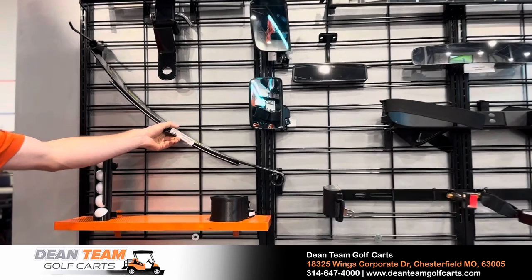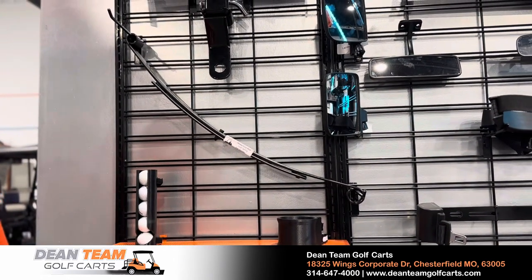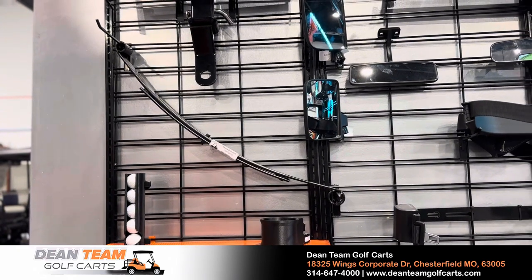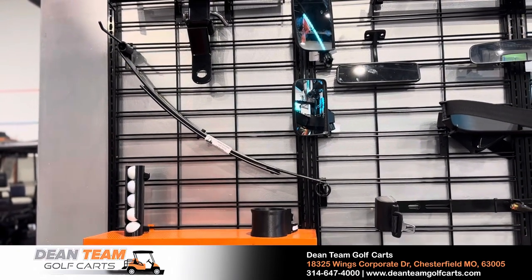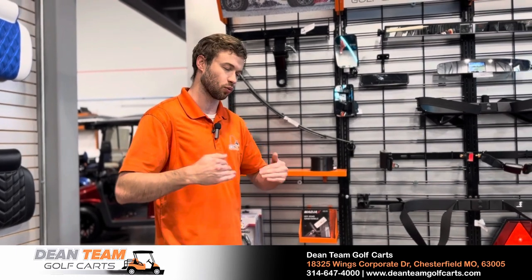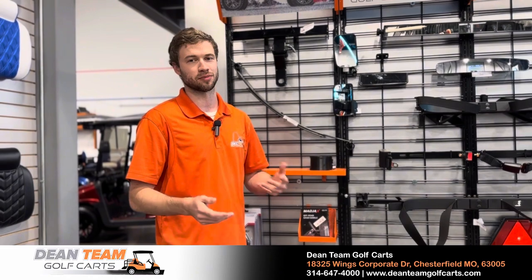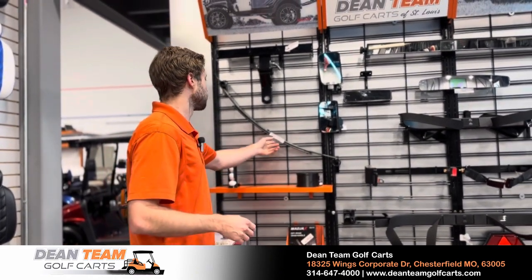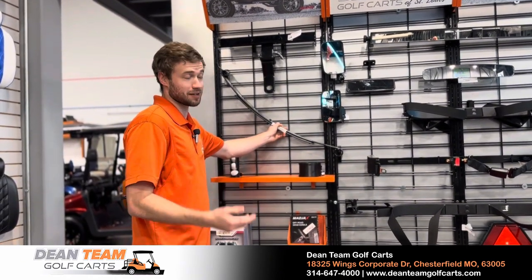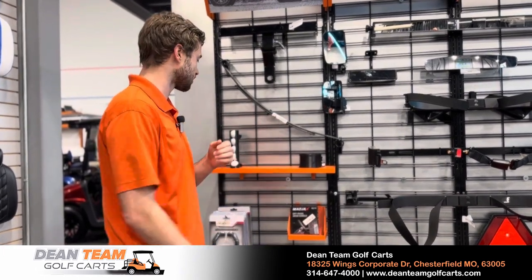Right here we have heavy-duty rear leaf springs — just an example of one; you'd get a set of two. What that does is allow you to put a bigger wheel and tire on a cart without having to lift the unit. Sometimes if you get a really large wheel and tire, you'll experience a little wheel rub with a couple passengers in the back. This removes that issue and saves you money because you don't have to lift the golf cart to get the wheels and tires you want.